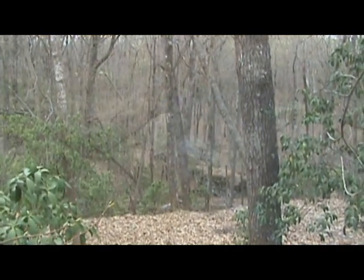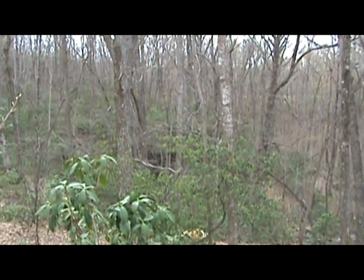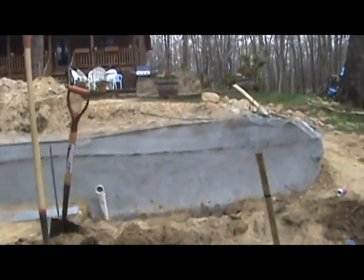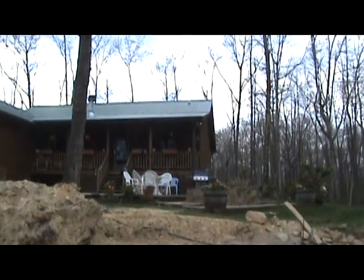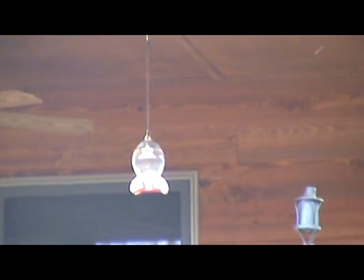This is the view that Denny has from the backside of his pond into his property. Over there is where that waterfall is that I showed you the other day, and if we turn around, here's the pond we're working on. That's Denny's house, and up there is the hummingbird feeder where I took those hummingbird videos last summer. I had the pleasure of seeing the first hummingbird come in today — April 11th, the first hummingbird showed up.